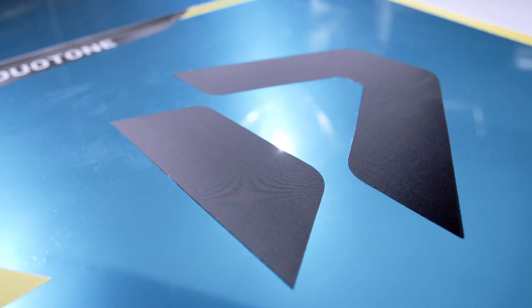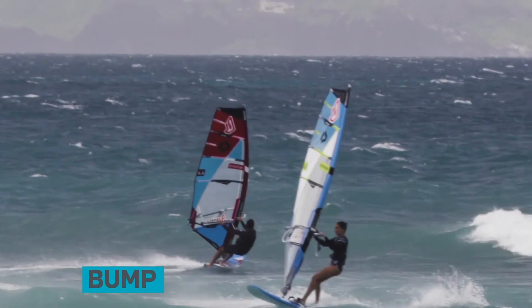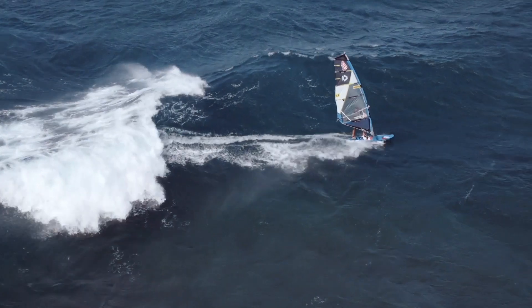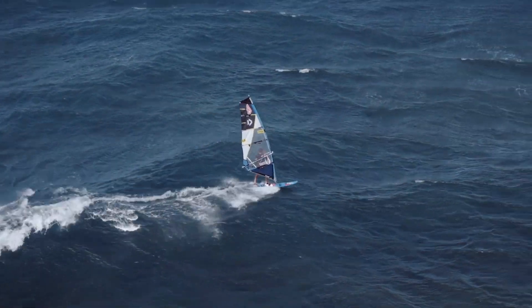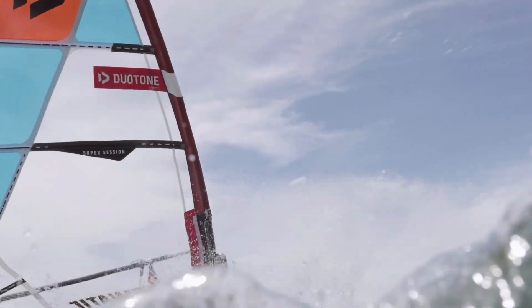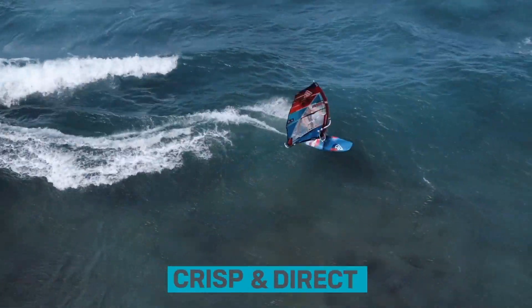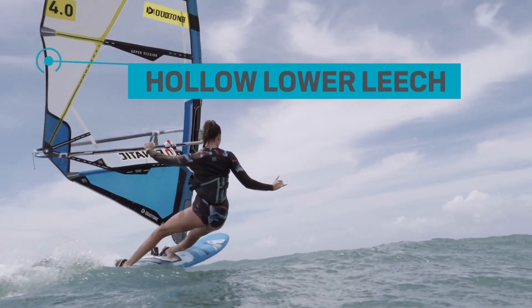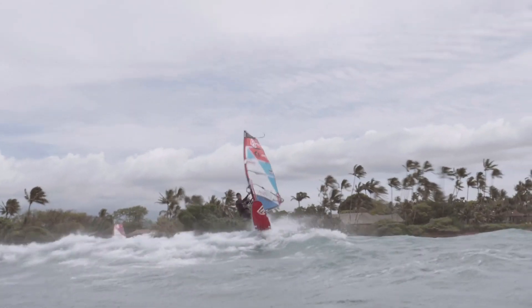The Super Session features a five-batten layout for ultimate bump and jump performance. It is the ideal partner for all free wave and small freeride boards. A higher and forward-oriented draft position makes for a crisp and direct yet light feeling. The hollow lower leech stabilizes the profile right above the boom and avoids leech flattering.